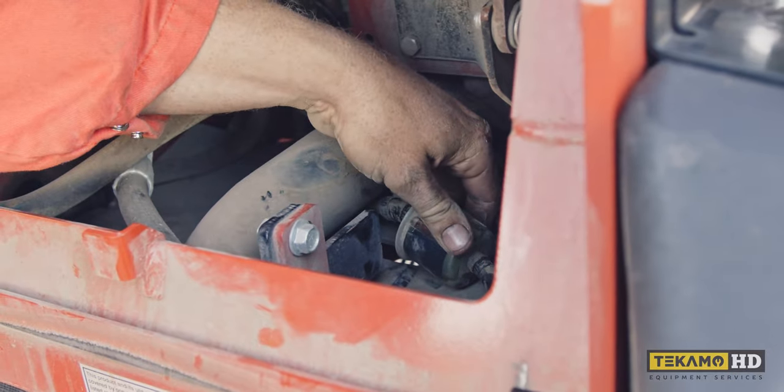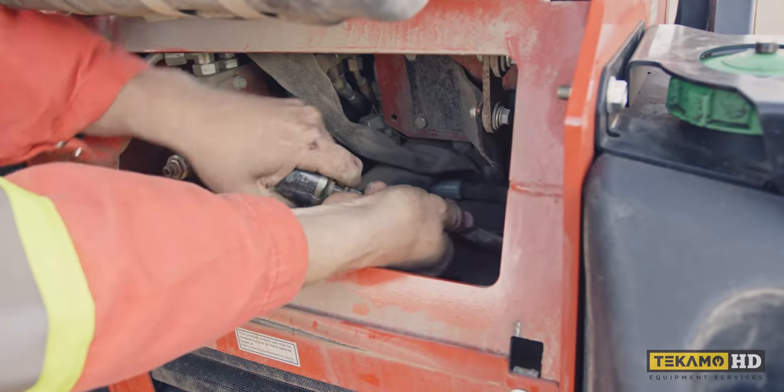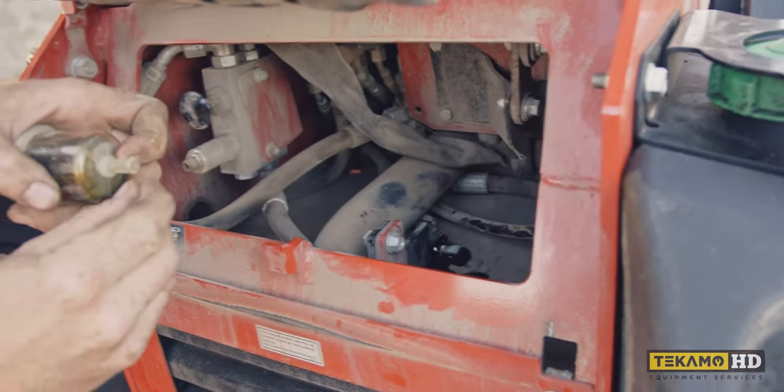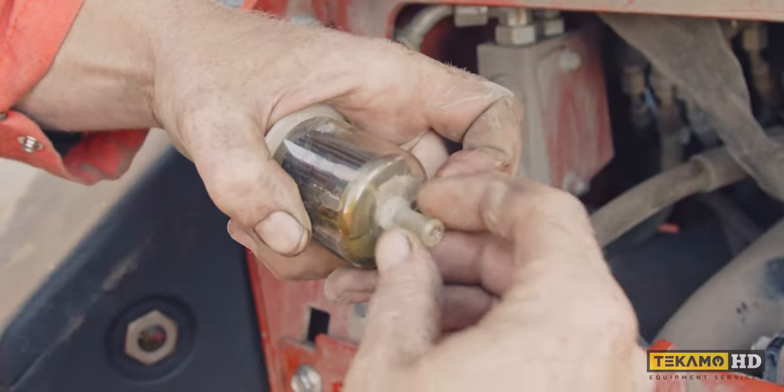Next you're going to want to pop the fuel lines off of both sides of the fuel filter. As you can see the end of it is a little bit bigger, and that's why we make sure the hose clamp is loose so it can get over top of that lip.